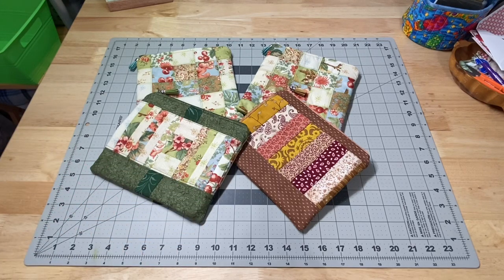Hey guys, it's Robin, Aris Island Crafts, and welcome to my studio. This is my Whippet Wednesday video where I show you what I've been working on this week.